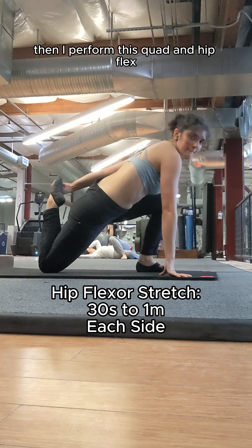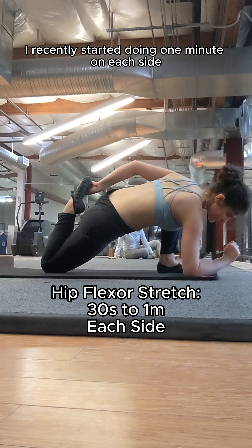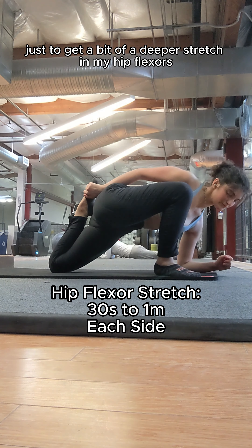Then I perform this quad and hip flexor stretch for 30 seconds on each side. I recently started doing one minute on each side just to get a bit of a deeper stretch in my hip flexors.